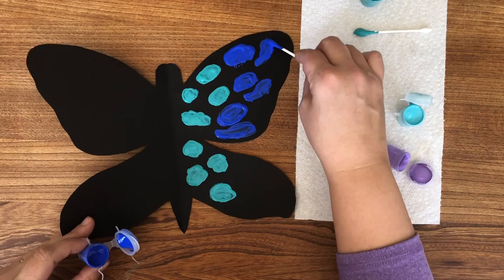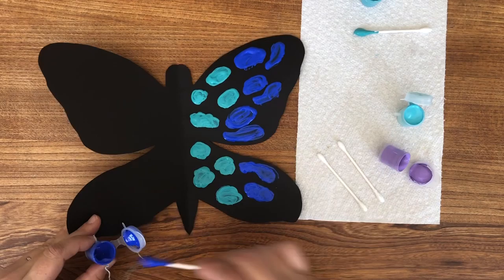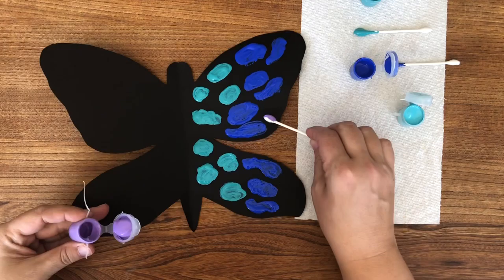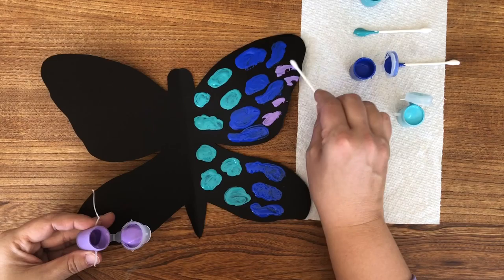Another quick tip, especially when you're working with kids: if you have a child who really likes to take their time, you don't want the paint to dry. You don't have to move lightning fast, but you do have to move with some quickness or one side will dry before you have a chance to fold the butterfly onto itself.